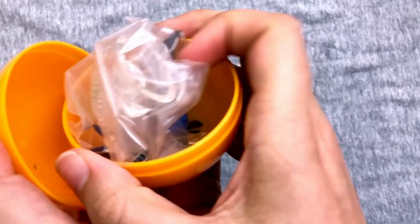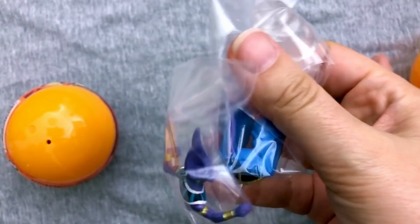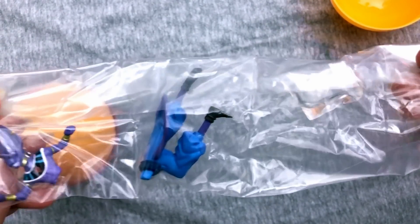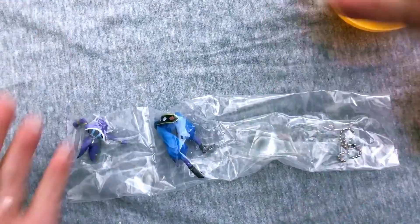You should be opening this under the camera! She just totally blew the big reveal. We got a Beerus! She's very excited. I'm very happy she's excited, but I can't believe — of all the ones to not open under the camera.